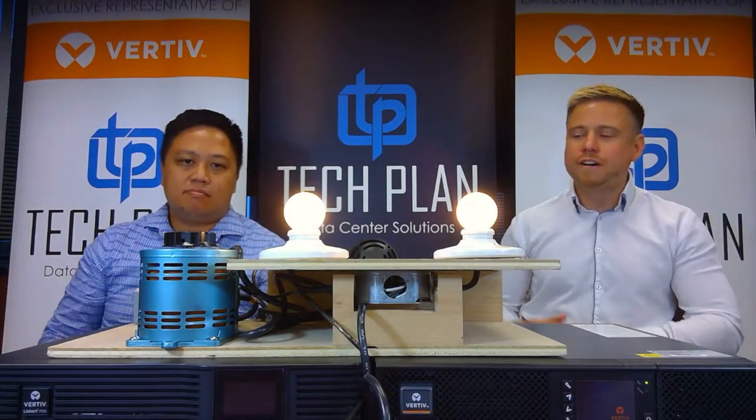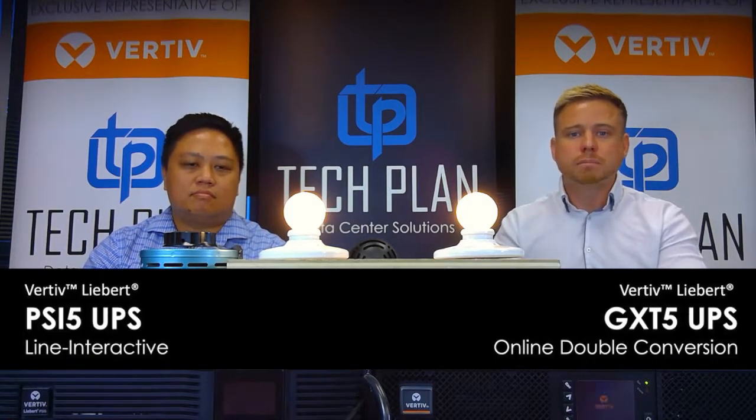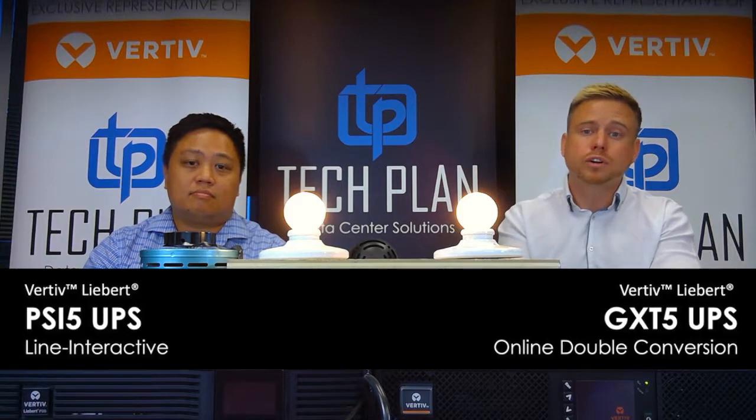Today on ByteSize, by popular demand, we're reshooting our Vertiv online double conversion versus line interactive light bulb test. This is to really simulate the difference between these two different common technologies. Even though an online double conversion might cost you 30% more on your actual equipment costs, we're going to showcase why that extra investment helps the lifespan of the UPS and also protects your server equipment.